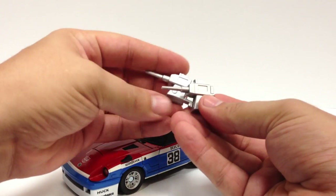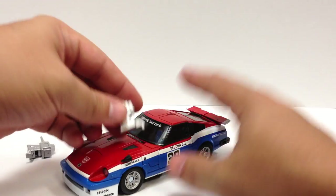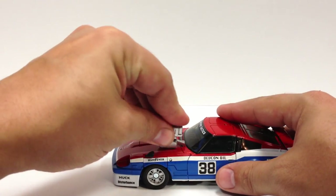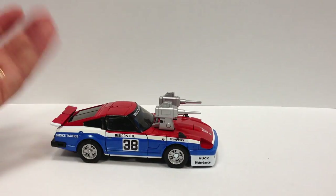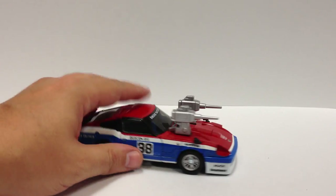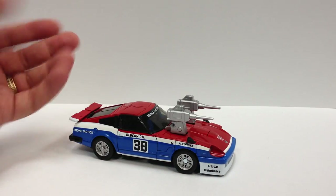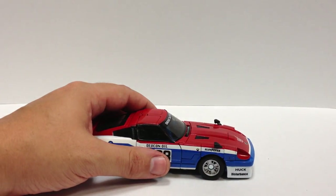He does come with different missile launchers — the other guys had fold-out ones, but he comes with these that look different and they can actually plug into the front of the car. It makes the car look a little silly, much the same way that a lot of the gun storage on the cars looks silly, but the option is there. He doesn't have the light bar like Prowl did.